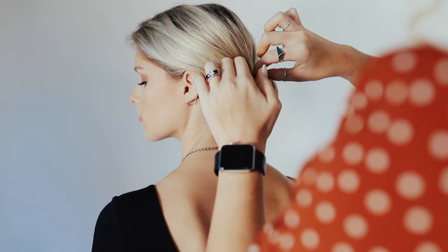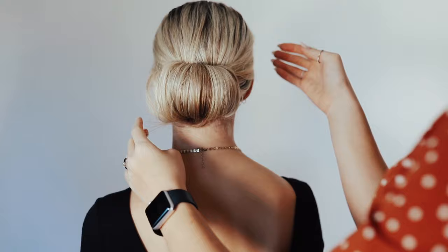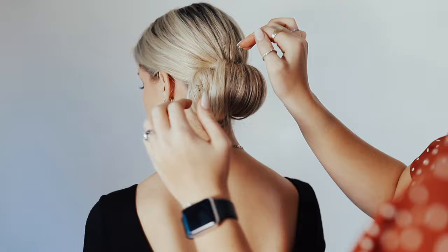If one side is a little bit messier, that's okay. There's two ways you can do this — if you have longer hair it can end up being more sleek, and if you have shorter hair just roll with it. She has some layers in her hair, so some of these are just wanting to come out a little bit.